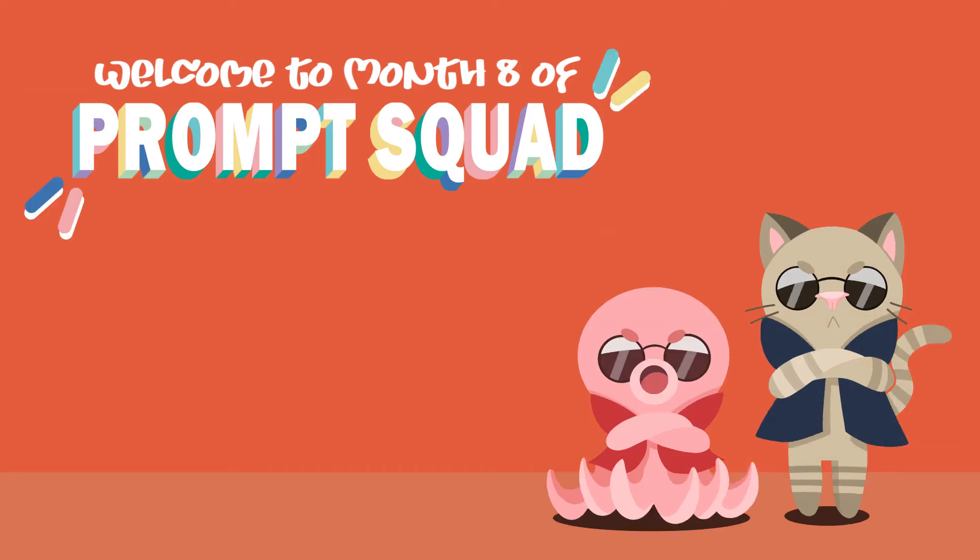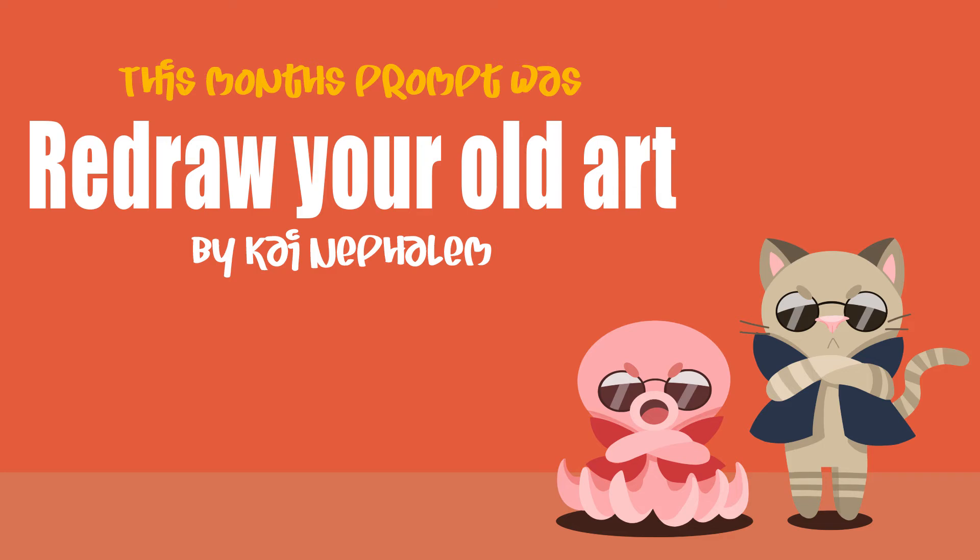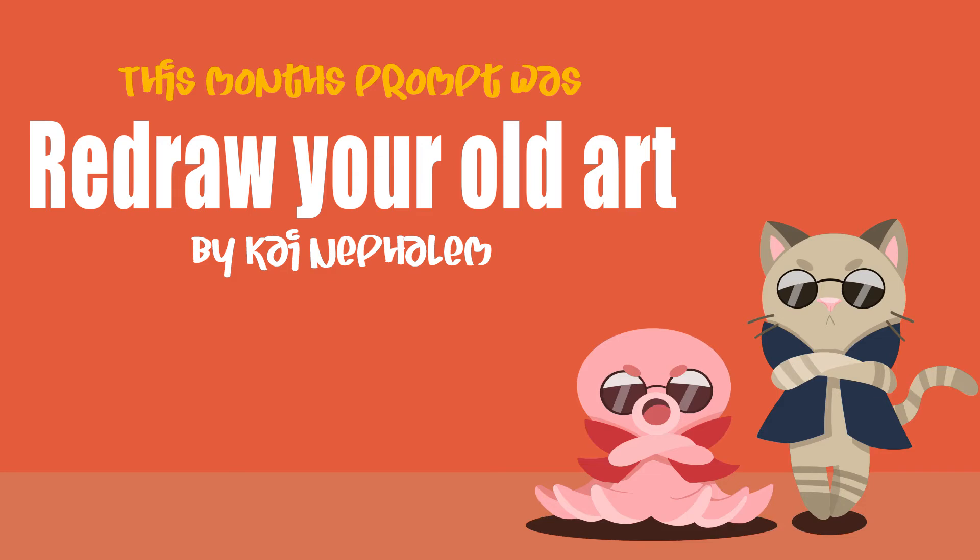Hi guys. I'm doing something a bit different for this Mum's Prompt Squad — I'm going to rearrange the order of the video a little bit. I felt like I was doing a summary at the beginning and then going backwards to my take on it, so hopefully this order is going to make a bit more sense.